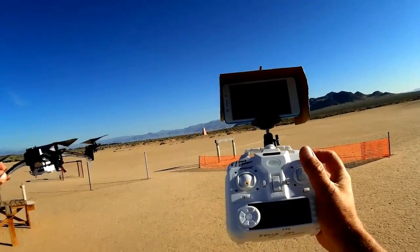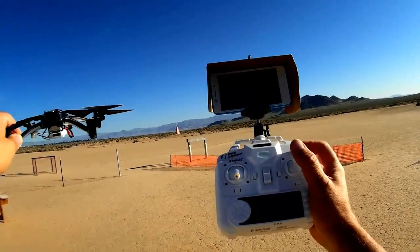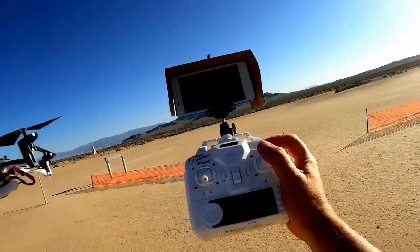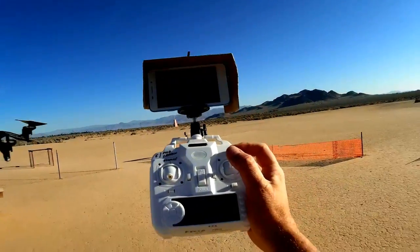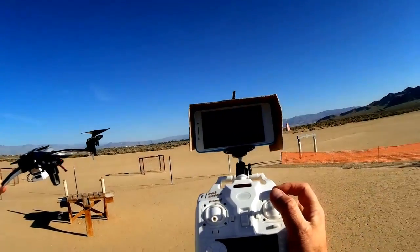The advantages of this: it's helpful for night flying for maintaining orientation if you keep it on all the time. It's also helpful for panning if you're doing aerial video of ground subjects doing flybys. And finally, it can do pirouettes in the sky, which is really hard to do manually. But let's go into a flight of this.